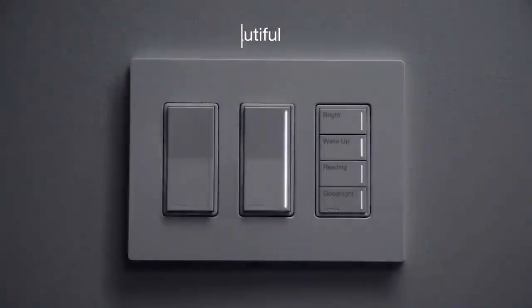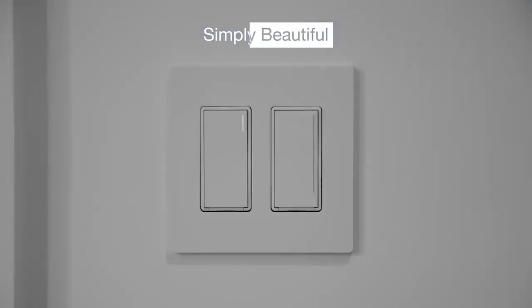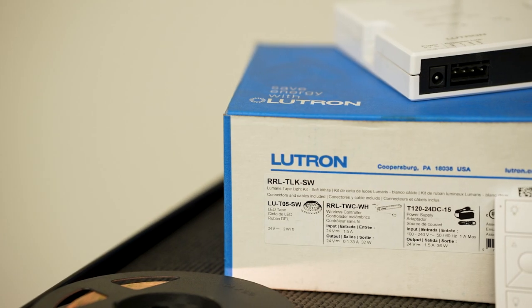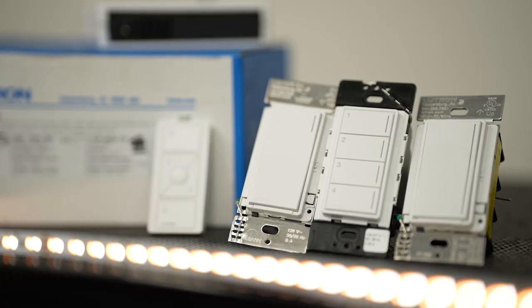Sonata keypads within the Lutron RA3 family provide the homeowner options on how they can control their home. With minimal numbers of switches on the wall, simply take a Sonata keypad and associate the keypad to desired zones of control.